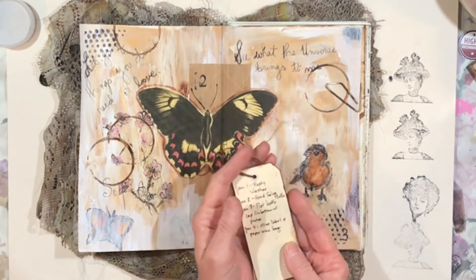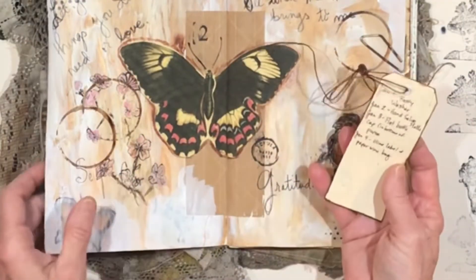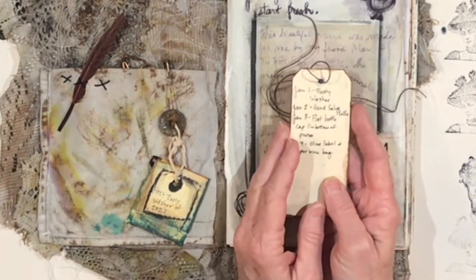So here are the items so far that I've been very appreciative of, or just unexpectedly surprised and delighted by. On January 1st I found the rusty washer in a parking lot. On the second — I didn't bring it out here with me, I meant to, but I'll show you next time —